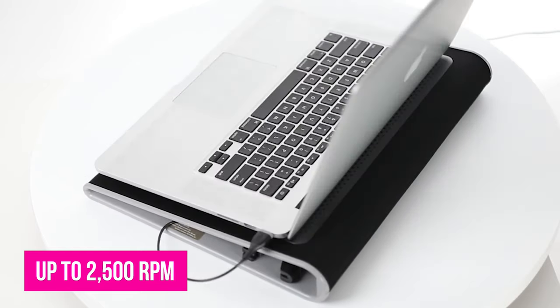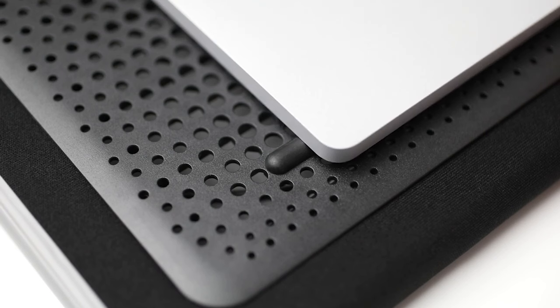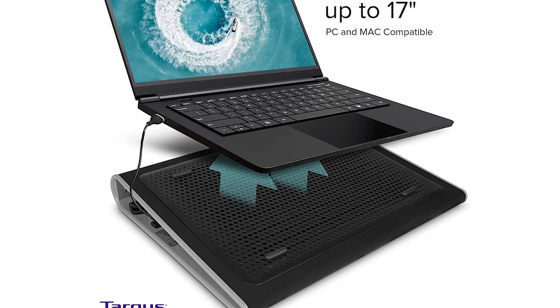Four levels of adjustable height gives you a lot of flexibility in how you position it. There's a bottom ledge to keep the laptop firmly in place. Its ergonomic tilt makes typing easy, and its soft neoprene material makes it nice and comfortable to rest on your lap.